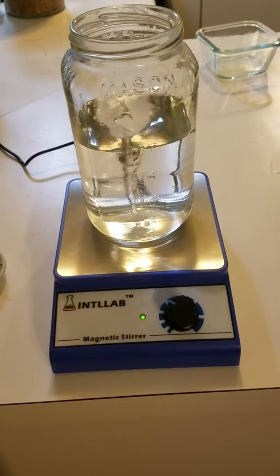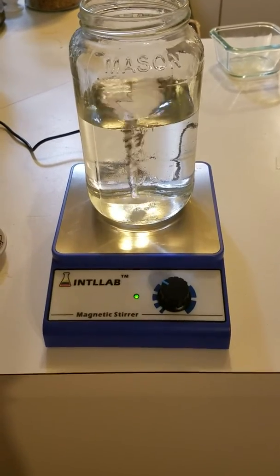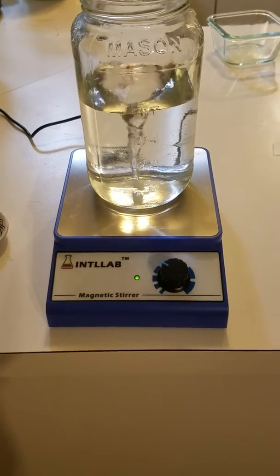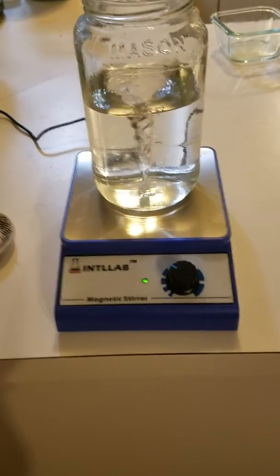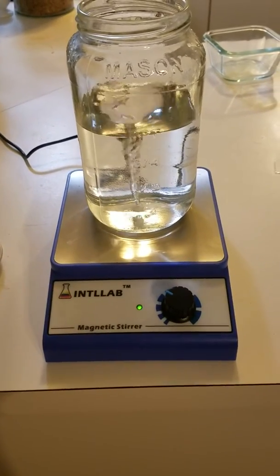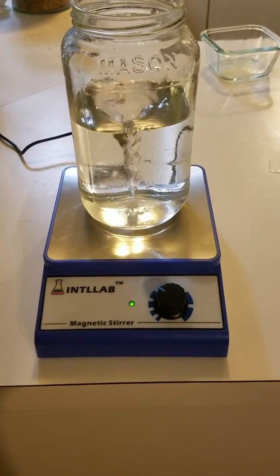I don't really know how long it needs to go, or much more about it. I usually let it run for an hour or so, but I'm doing a whole lot more than this — a really large pot. So anyway, that's what I'm doing for water spinning. Let me know what you think, and if you guys have other thoughts about this concept of spinning water. Thank you. Aloha.